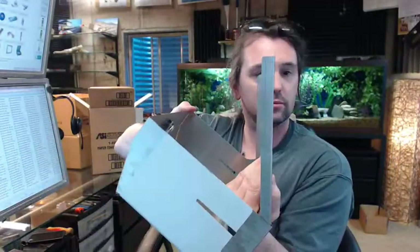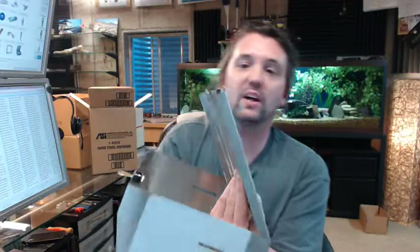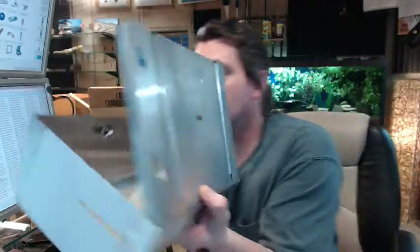So it is going to look like that for you to reload it. The key can only be removed in the locked position — you can't pull the key out until you close it back up again. You can see that you have got some keyhole slots here in the back for attaching to the wall. Screws are not included, so you will have to provide those.